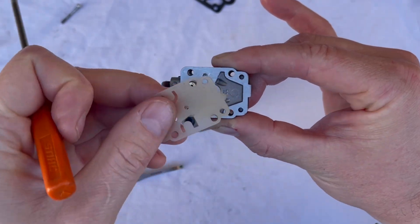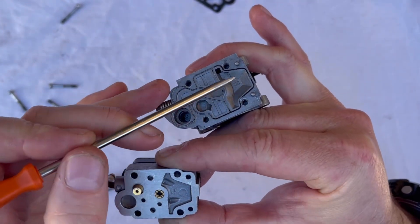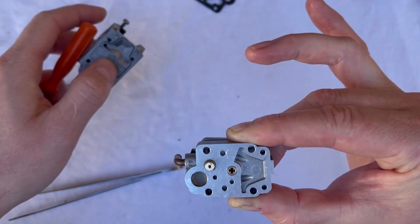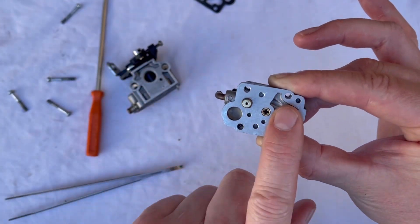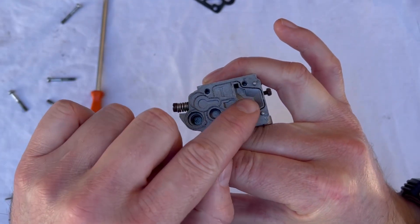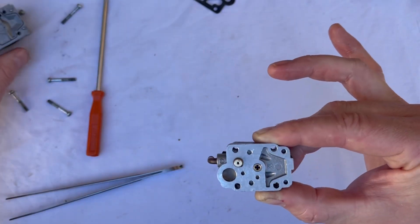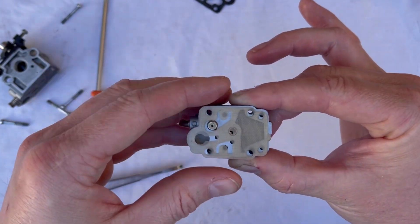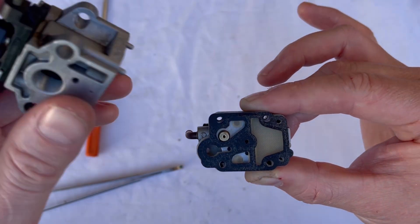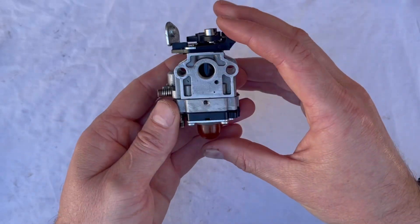Replace the diaphragm with the same type that was on there previously. The only difference between a two stroke and a four stroke variation of this carburetor is that in a four stroke you'll have a little circular recess and a spring. In a two stroke, you have both pressure and vacuum pulses to work the fuel pump. In a four stroke, you only have vacuum, so that spring acts as the pressure to move and return the diaphragm. Make sure the spring is back in place, your new diaphragm goes on — make sure it's not creased or damaged — replace the gasket if it's damaged, and then put it all back together with the four screws.